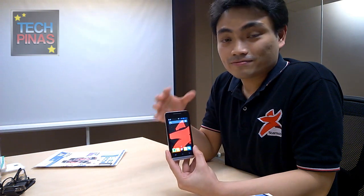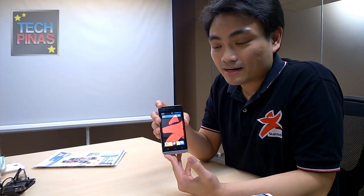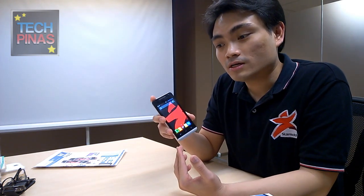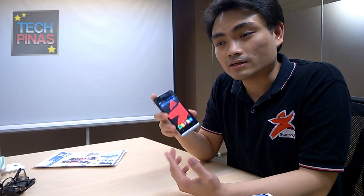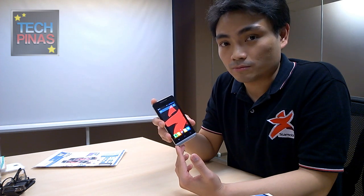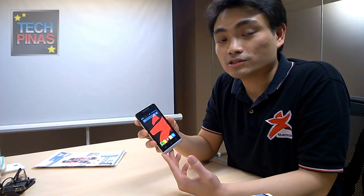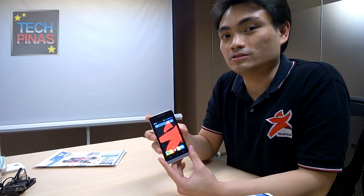For connectivity, the StarMobile Sky supports Wi-Fi, Bluetooth, and 3G HSPA+. It's not the watered-down version — it's HSPA+ up to 21.1 Mbps, not just 14.4 or the basic HSPA at 7.2. If you have a compatible SIM and good signal, you can reach speeds up to 21.1 Mbps. It's also dual 3G standby, and you can select which of the two SIM cards accesses 3G — both slots take standard mini SIMs.